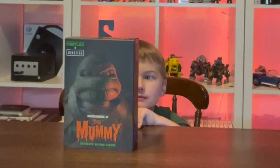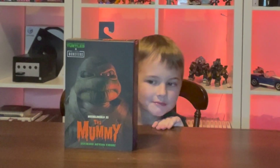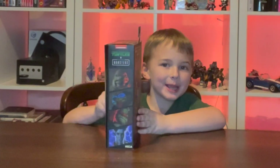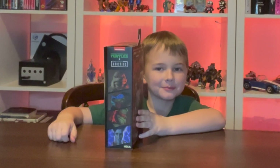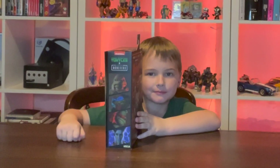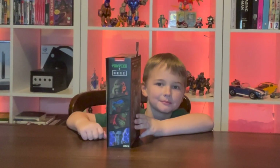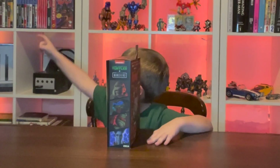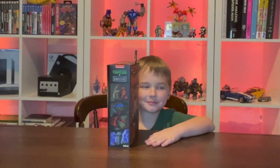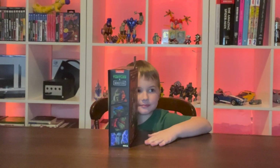Alright, so here is the front of the box. It has Michelangelo as the mummy on the front of it, and then on the side of the box are all the other characters that we already have: Michelangelo as the mummy, Raphael as Frankenstein, Leonardo as the Hunchback, and April O'Neil as the Bride of Frankenstein.